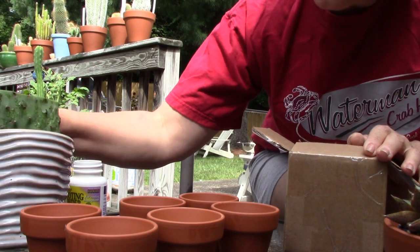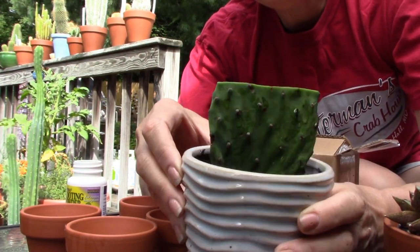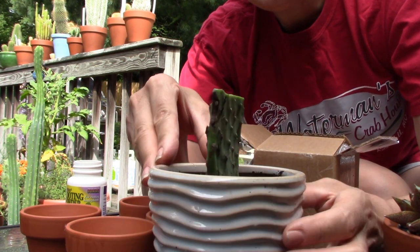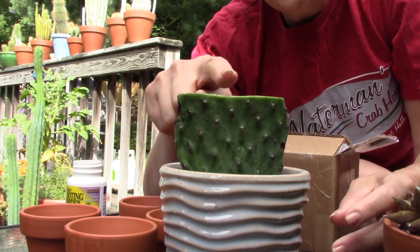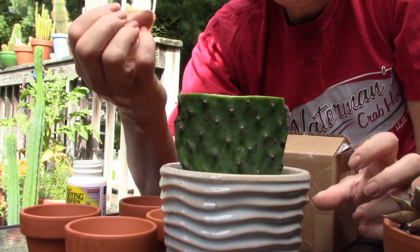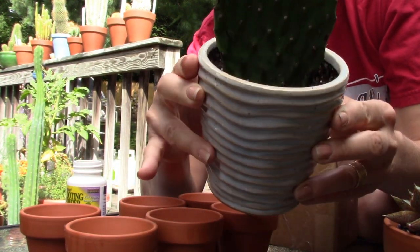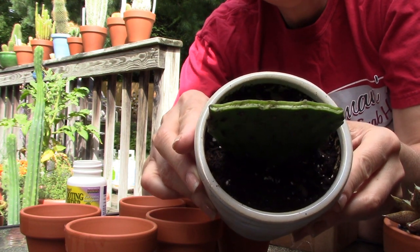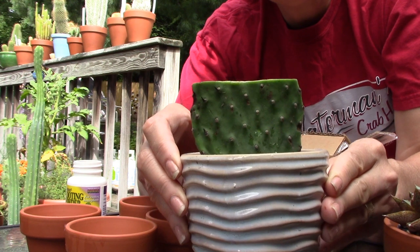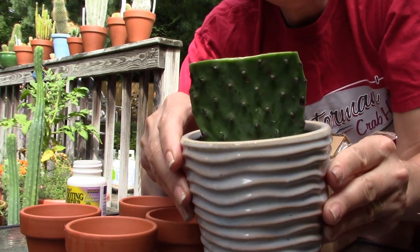Before we start, I wanted to give you an update about the last video I did. I rescued a cactus pad from Whole Foods and within the week the top part turned brown and shriveled up — I think it was dehydrated. I wanted to let you know that it has been torrentially rained upon, so my three-week period of waiting to water it hasn't really worked out.